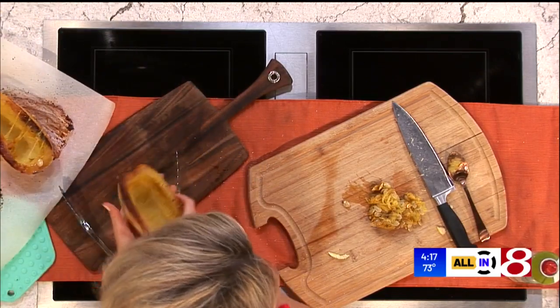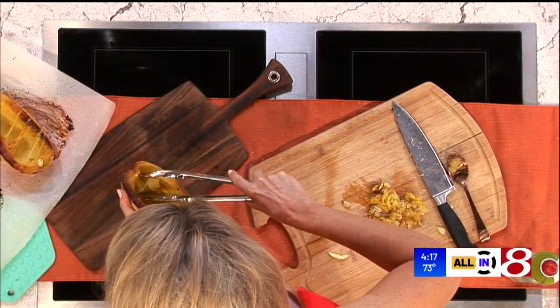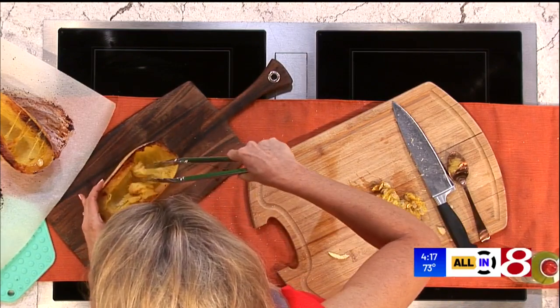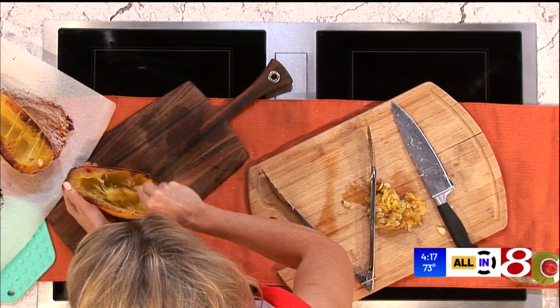Here's what we do: we take a fork — which I don't have right now, so I'm just going to pull it with the tongs. See the strands? That's why it's called spaghetti squash. You can use a spoon and just get the rest out.